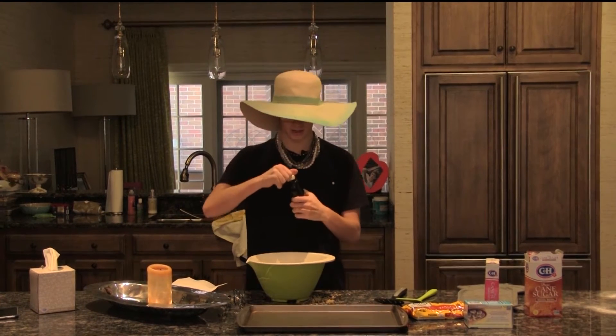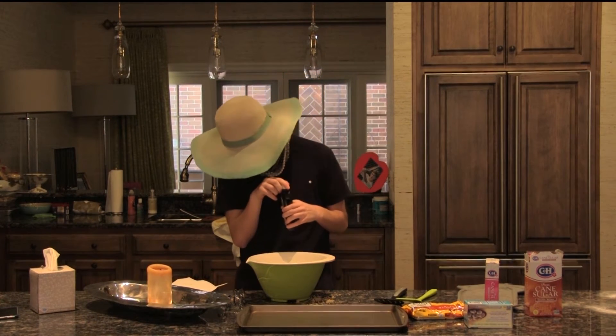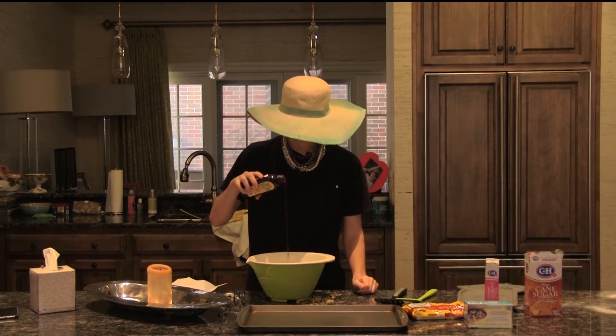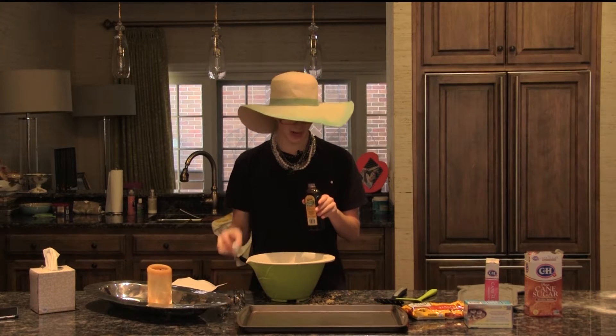Next, I'm going to add in some vanilla. You want exactly three-fourths a cup of vanilla. So I think that's about right. There we go — three-fourths of a cup.